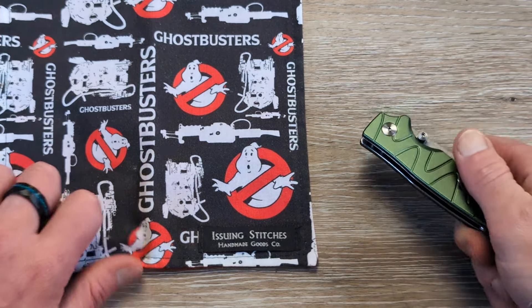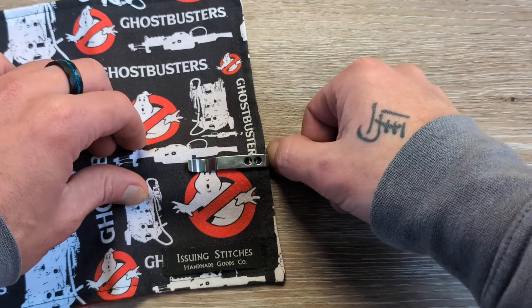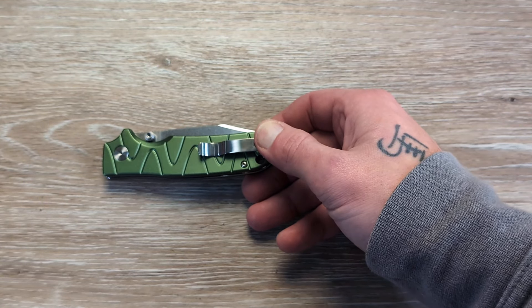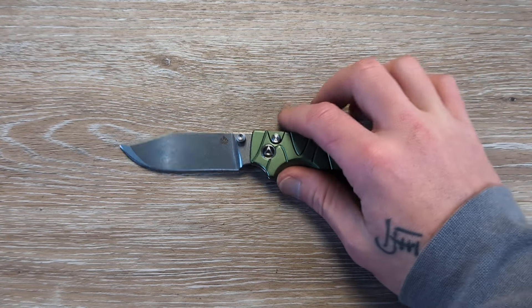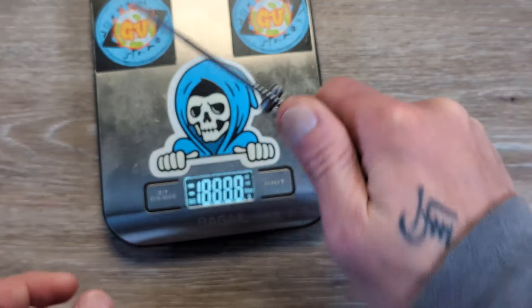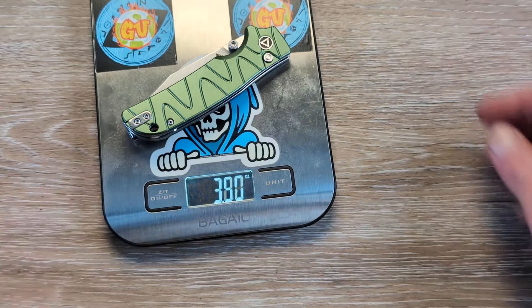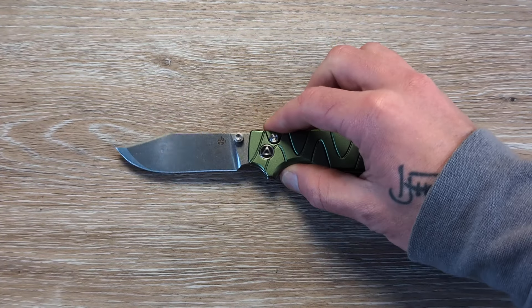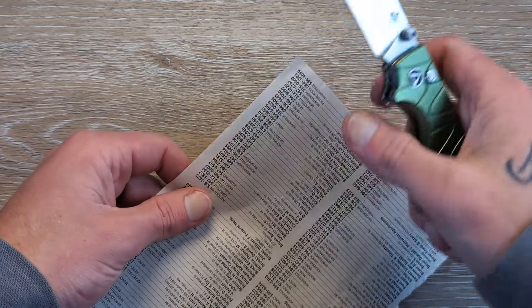Let's see what this looks like in the pocket using our issuing stitches hank — it should be very easy in the pocket, carry nice and deep, and look clean. Retention is very nice there. As far as weight, I figured around 3.6 ounces, but it came in at 3.9. It's a little bit more robust, so ratio people might not be the happiest about that, but I think 3.9 ounces will be just fine.